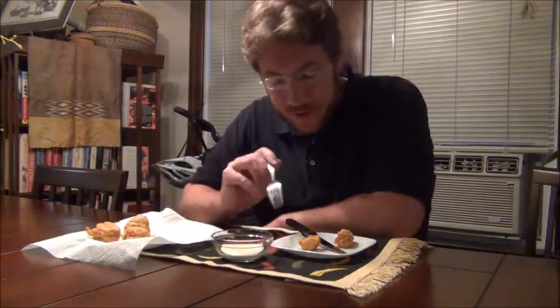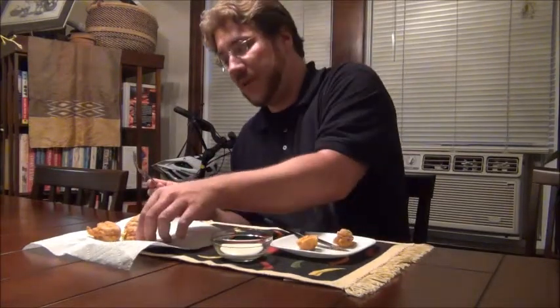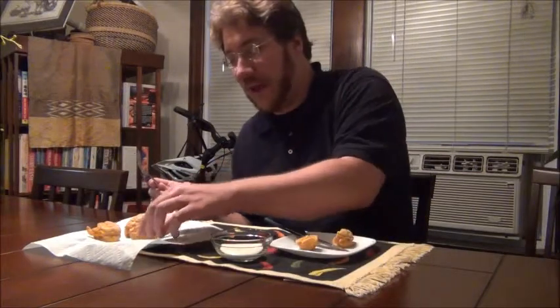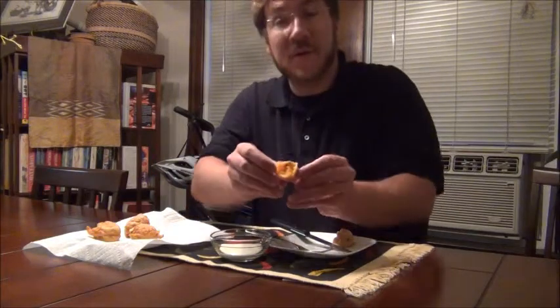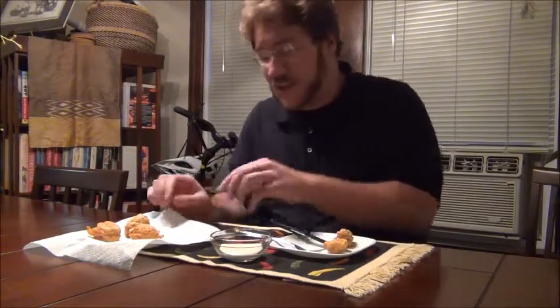These are a creation of my own doing — habanero poppers. You can see one here. It's a habanero pepper that I cored, stuffed with goat cheese, cheddar cheese, and chives, and then fried in a simple beer batter. I've cut one in half here so you might be able to see the goat cheese, cheddar cheese, and chives on the inside — all melted goodness.